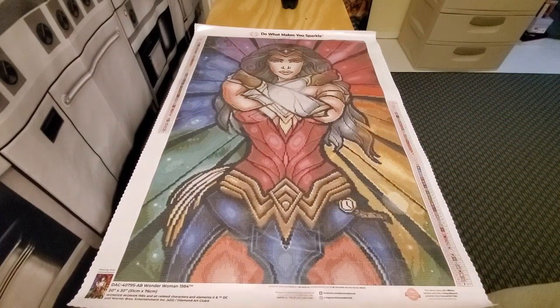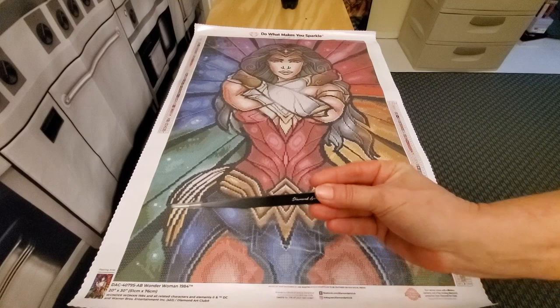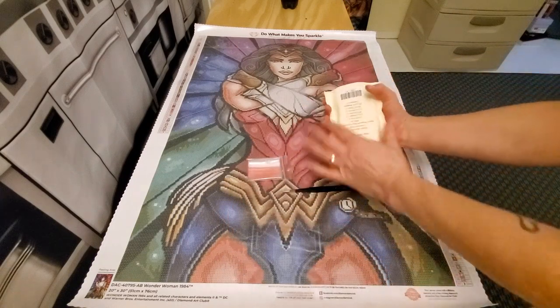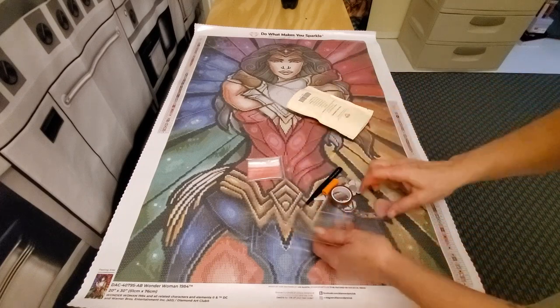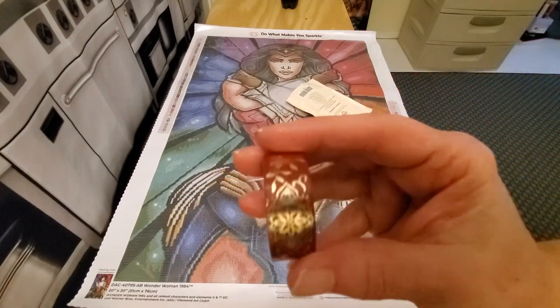I showed Wonder Woman before I went on vacation. Then I have Superman, also by Mandy Manzano. I call them boyfriend and girlfriend because they're going to be hung up together as part of my collection. You do get a drill kit with Wonder Woman. You get your Diamond Art Club tweezers, a whole lot of bags, and this time we got an orange diamond pen and a squishy.